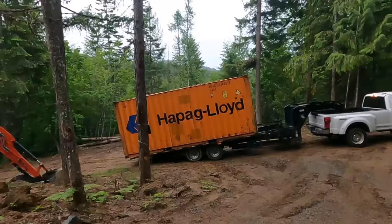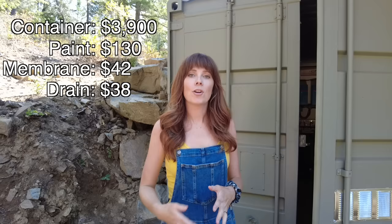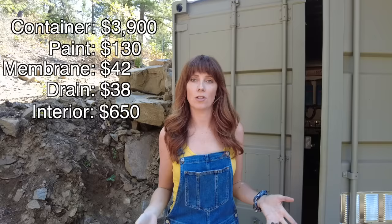And we just thought it would be fun. To save some money, we purchased a used shipping container — $3,900 for a 20-foot shipping container delivered to our property. Well, kind of delivered — the driver decided he didn't want to bring the trailer any further, so we unloaded it in the middle of the road. We also spent $130 on paint, $42 on a waterproofing membrane for the back wall, and $38 on a perforated drain pipe. We also built out the inside of the container to house all of our systems, and the framing, insulation, and studs cost $650. The total cost for the shell that houses our system is $4,764.